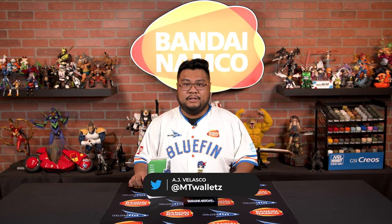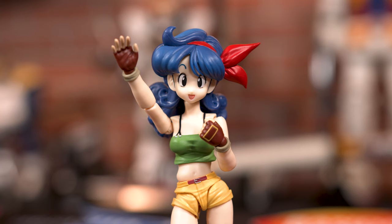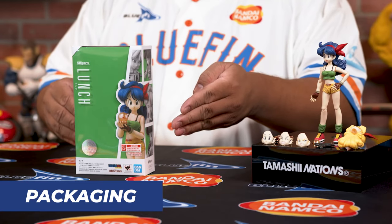What's up collectors, today we're doing a full look at Tamashii Nations' newest SH figure, Launch. Now I know some of you know her as Launch, but here on the box it says Lunch, so we'll be referring to her as Lunch throughout this whole video.